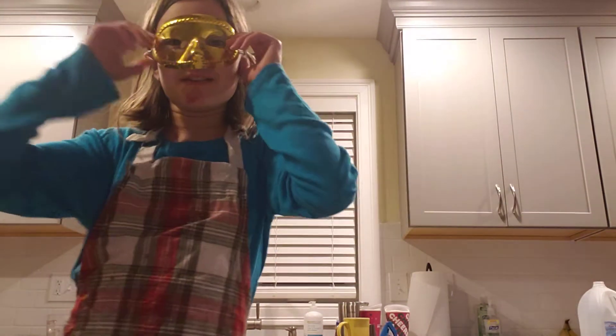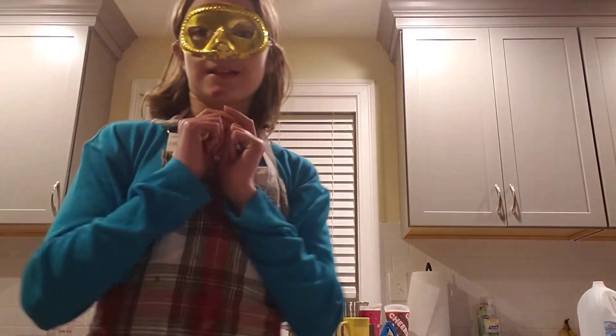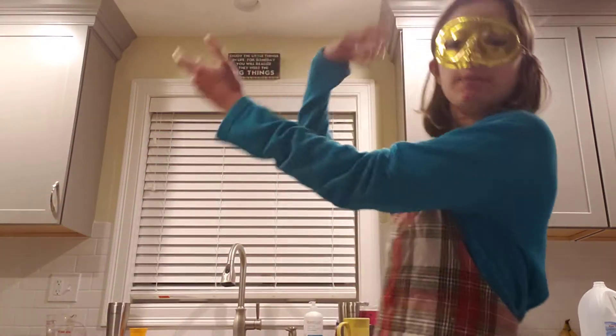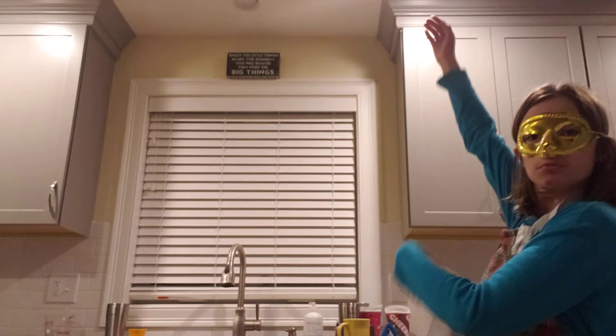Hello everyone! Welcome back to Hobby Master. Today, as you can see, I'm in my kitchen, and I'm doing a baking video.